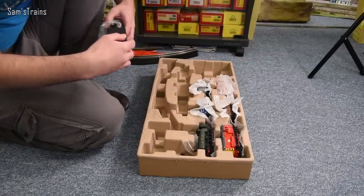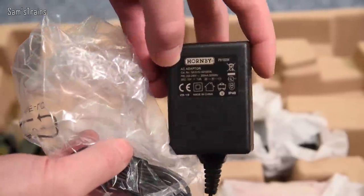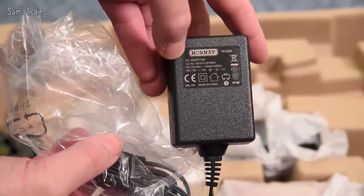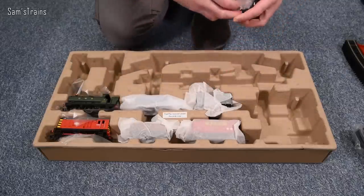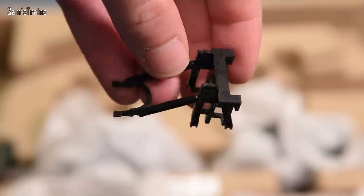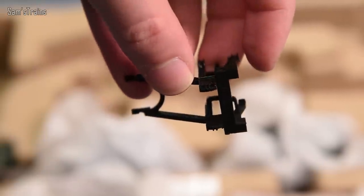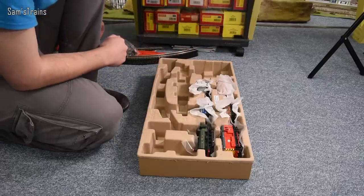The power supply is a 15-volt, 1-amp unit, which should allow you to run at least three, possibly four locomotives at the same time — not bad at all. We also have the buffer stop, which goes at the end of the siding to make sure your engines don't go sailing off the end of the track.